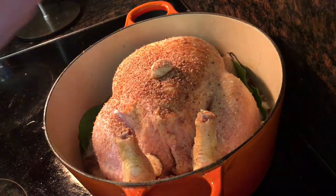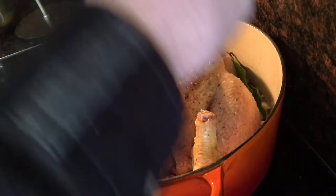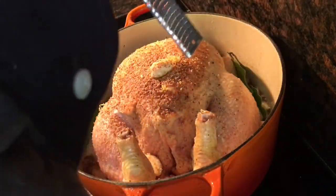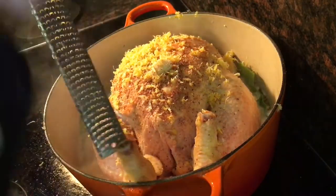Take two unwaxed lemons and finely grate the zest into the chicken as well. You're going to need a microplane grater for this — a cheese grater won't do, because that's going to take too much of the white pith off the lemon, which has a really awful flavour and it'll ruin it.